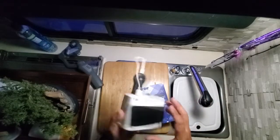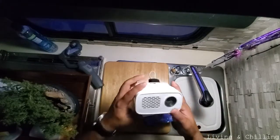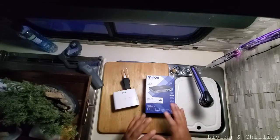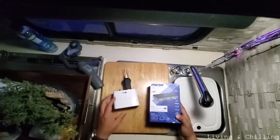What's up guys, it's always a pleasure to bring these helpful videos to the van community. This is very helpful even if you live in your house. I'm going to show you the new projector that we bought for our camper.